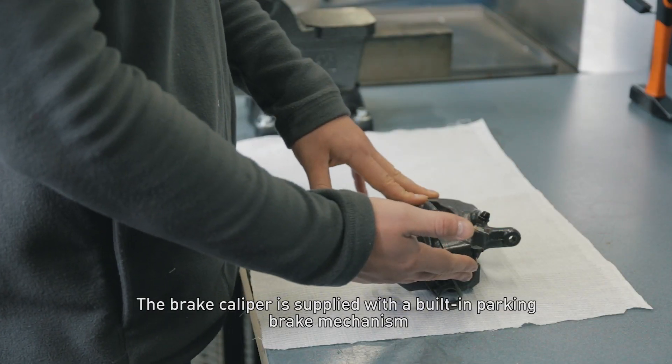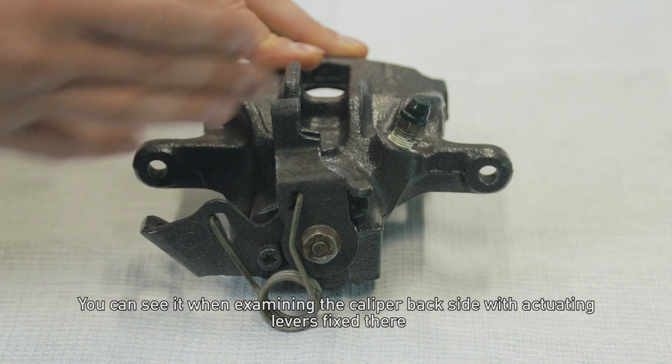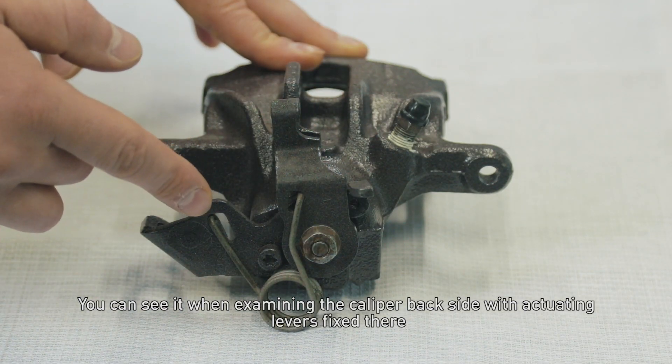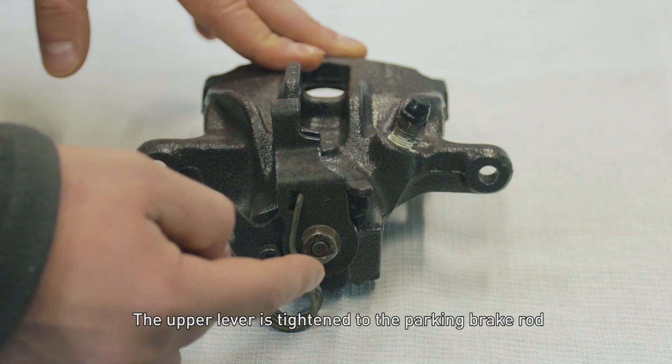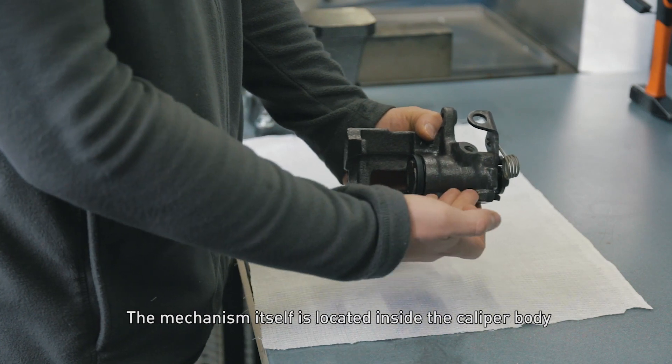The brake caliper is supplied with a built-in parking brake mechanism. You can see it when examining the caliper backside with actuating levers fixed there. The upper lever is tightened to the parking brake rod. The mechanism itself is located inside the caliper body.